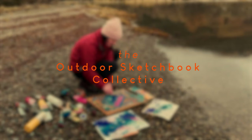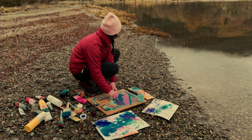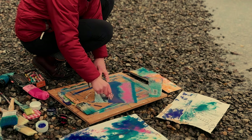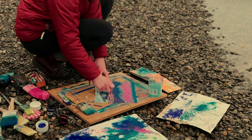Over on my Patreon page, The Outdoor Sketchbook Collective, I share video tutorials going into more depth, sharing elements of my own creative process. At the moment I'm sharing a series that encapsulates the key stages of my own process to guide you through creating a series of work from start to finish. Everyone's creative cycle and process is different, but I'm sharing the most important parts of mine to offer a framework or a guide for new painters and to offer some new ideas or inspiration to those who have been creating for a while.